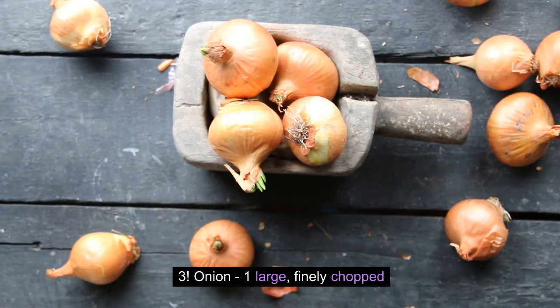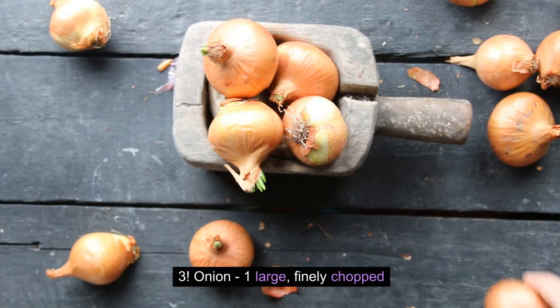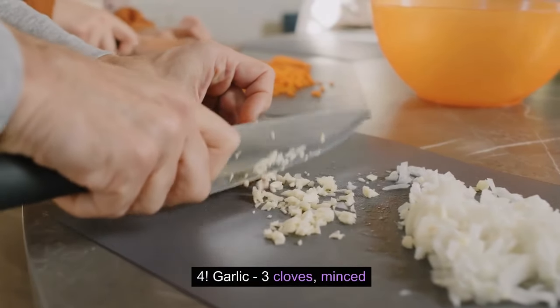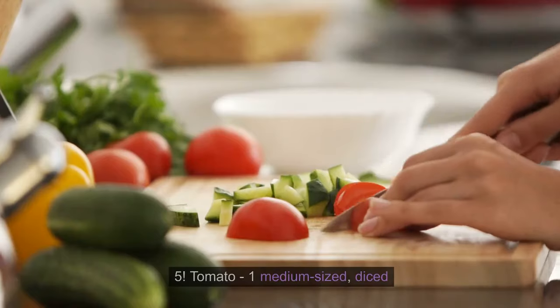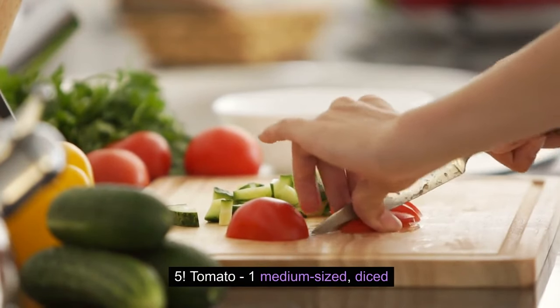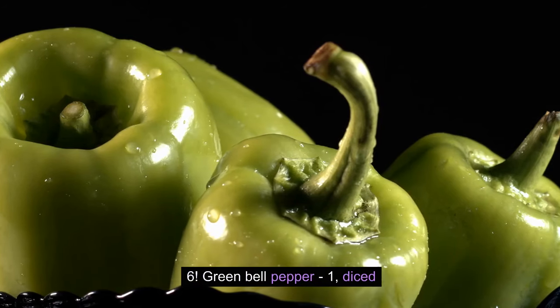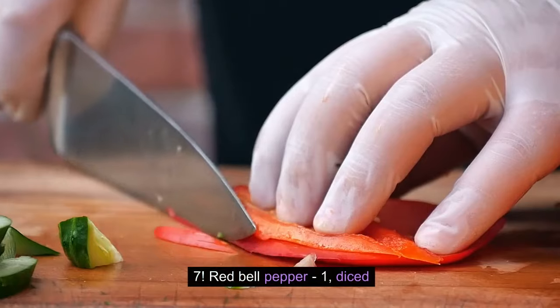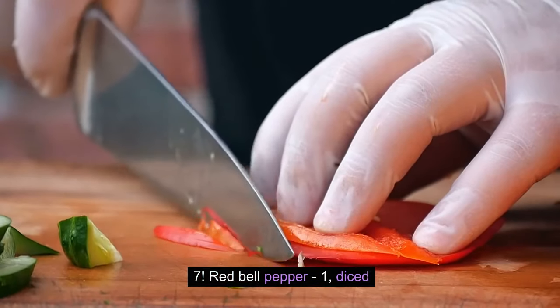Onion, 1 large, finely chopped. Garlic, 3 cloves, minced. Tomato, 1 medium-sized, diced. Green bell pepper, 1, diced. Red bell pepper, 1, diced.